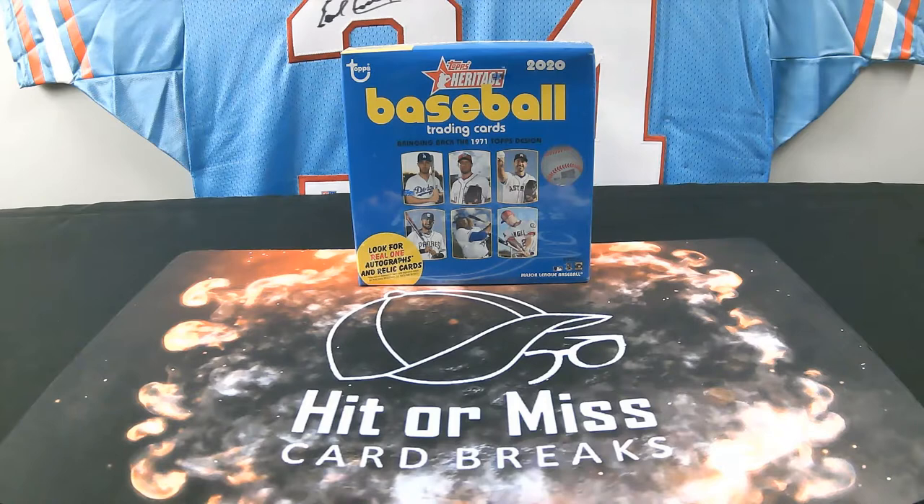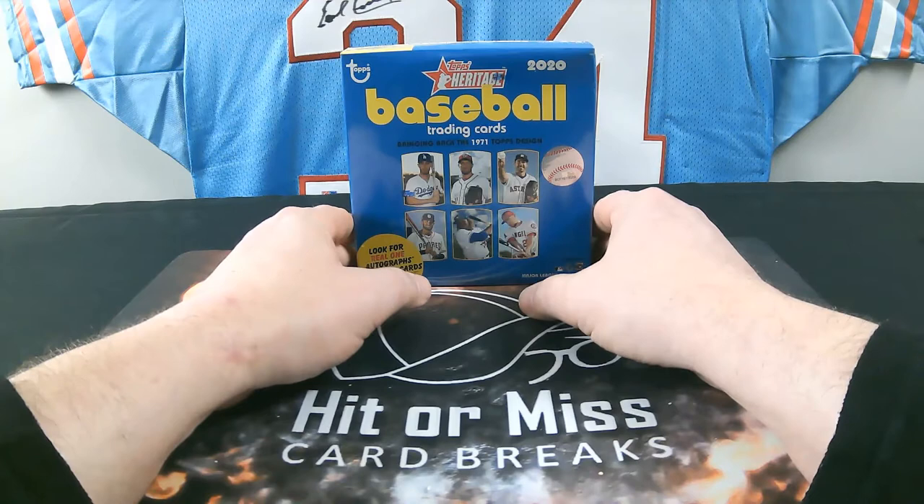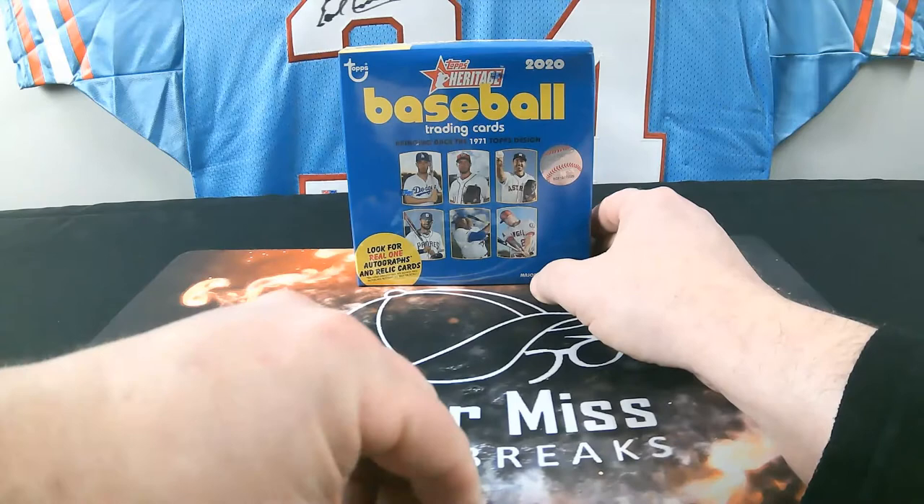There's sweet stuff in here. This is a retail mega box — you get 15 packs, nine cards per pack, and we're looking for a real one autograph and relic cards. This mega box also has one bonus extra pack of three Topps Chrome Heritage cards. Each card in that pack is numbered: the base ones are numbered to 999 and the refractors are numbered to 571.